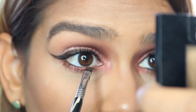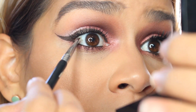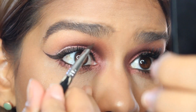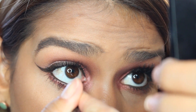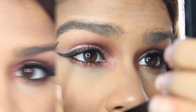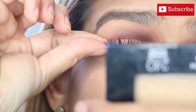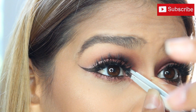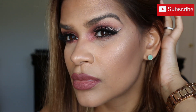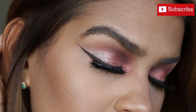Then I went back in with the same gel liner and lined my water line. For false lashes, I'm going to be using my Dodo lashes in the style D105. I have a coupon code and I will leave it listed in the description box if you guys are interested. I really, really like these lashes because they just complete any look.